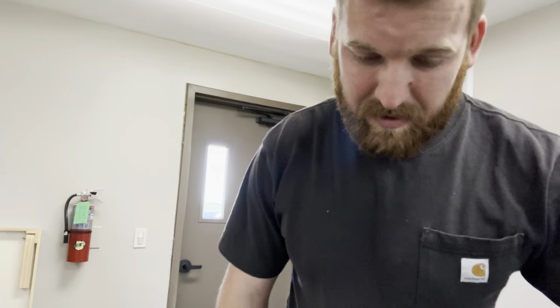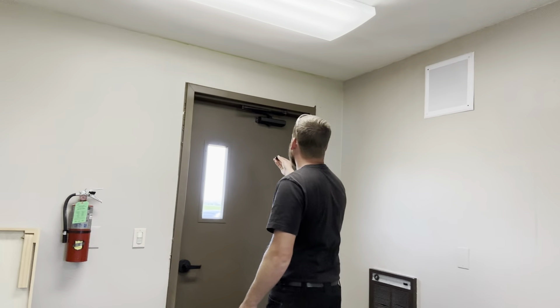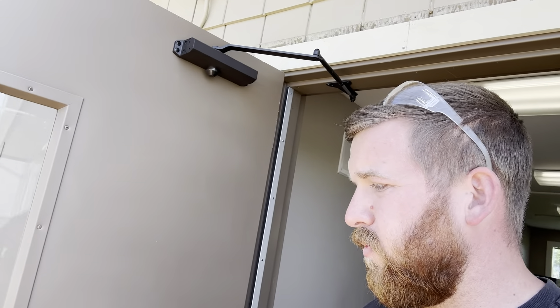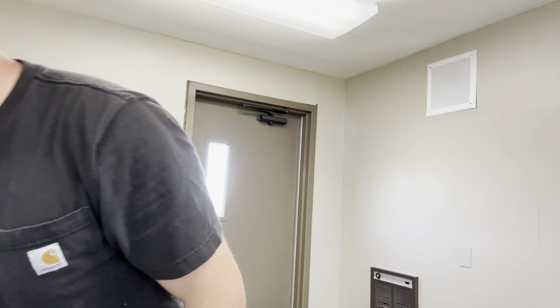The last step is this little piece right here — it's the cover for the bottom unused part of the shock. It just clips onto the bottom of the shock, and you are complete. For adjustments: there's number one and number two — use your manual for that, and it will tell you how fast or slow the door will open and close. Usually the door would just swing freely, but now it has a shock on it and will close itself.